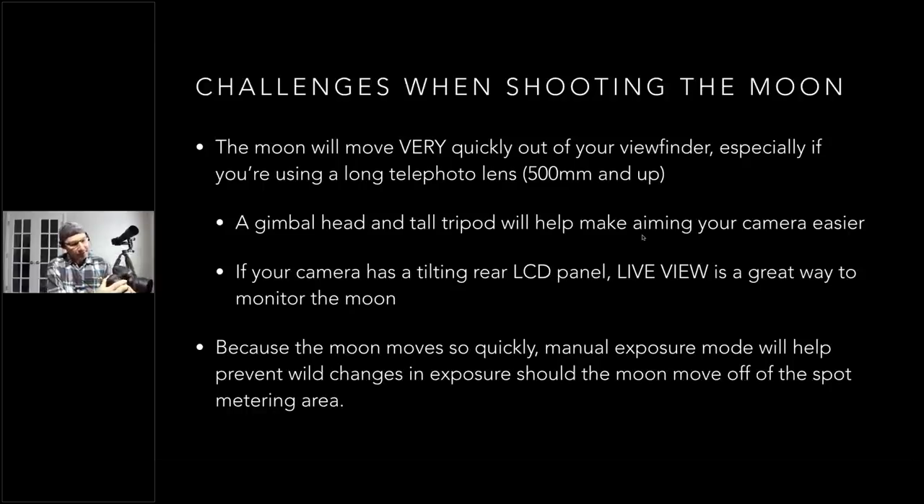One reason I really like my D850 is its tilting articulating LCD. I turn on live view and use that to compose the shot. I'll use the viewfinder for initial acquisition, then use live view to watch the moon as it moves through the frame and make small adjustments with the gimbal. The live view option is great, but the moon moves fast through the frame.